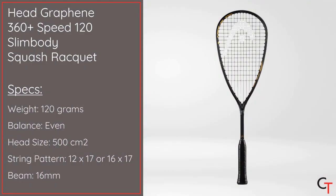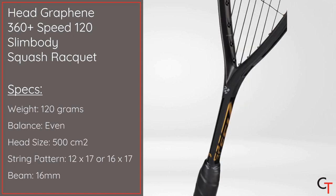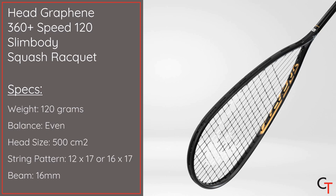Hi, I'm Alex from Controller Teesports and today I'm going to be reviewing the Head Graphene 360 Plus Speed 120 Slim Body Squash Racket. It weighs 120 grams, it's got a 500cm square head size, an even balance point, a thin 16mm beam, and it comes with an open 12x17 string pattern that can also be strung into a fanned 16x17 string pattern for added control.